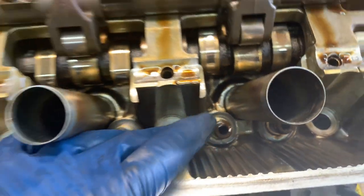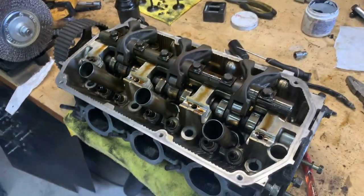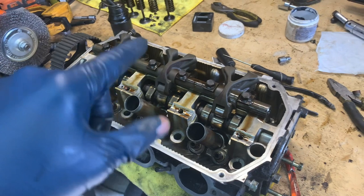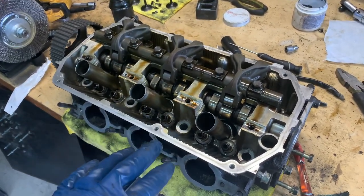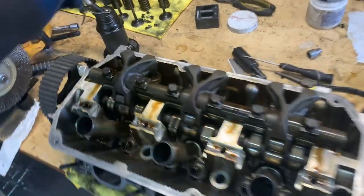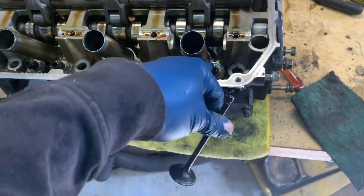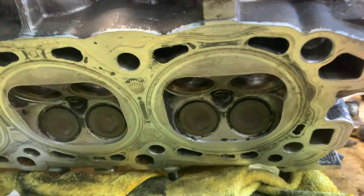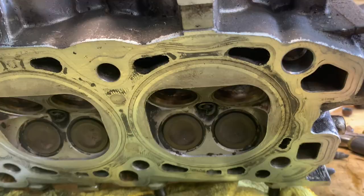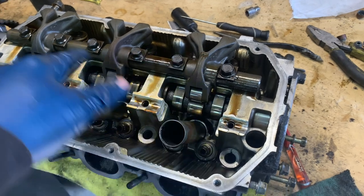These are your valve stem seals. You might hear that talked about a lot on forums or Facebook groups, people saying it's your valve stem seals. But I want to talk about how far into the motor valve stem seals are and what they're doing. Basically, this right here is an intake valve and it goes into the cylinder head. This stem goes up through here and it's contacted by a rocker arm that's working off the camshaft.